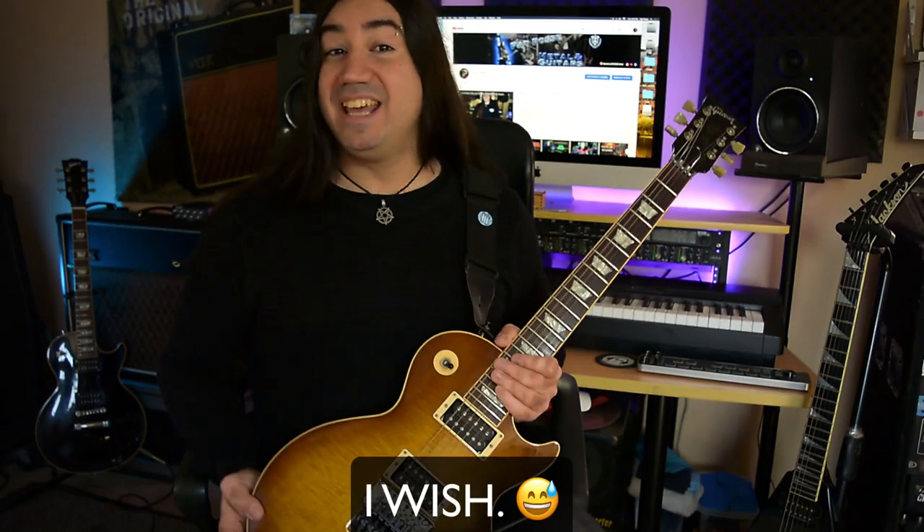Thanks D'Addario for always innovating with new strings — you guys are awesome, and I am damn proud of being a part of the family. Alright guys, that's a quick review of the D'Addario XS new guitar strings. I really hope you guys enjoyed it — please drop me a like and a comment in the comment section down below. As always, don't forget to subscribe to this channel. I'll see you guys next time. Pat out — metal on, dudes.